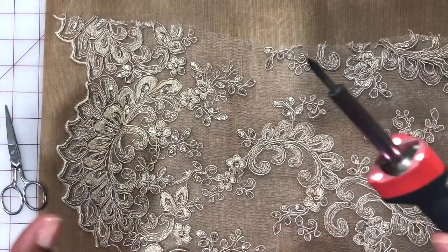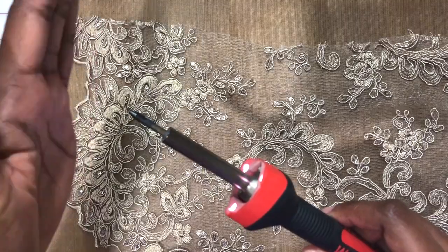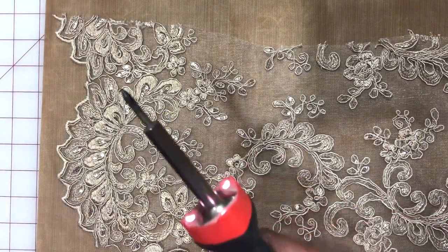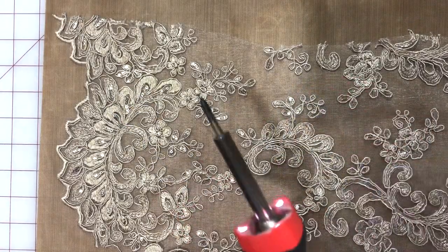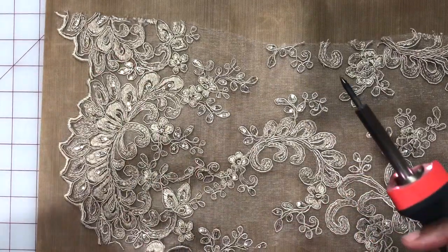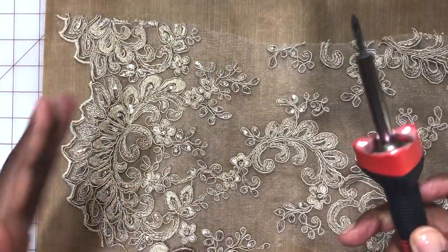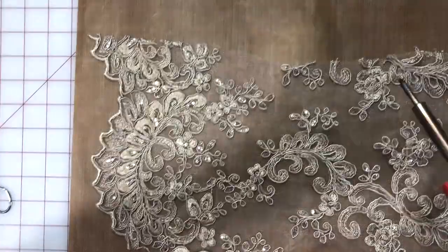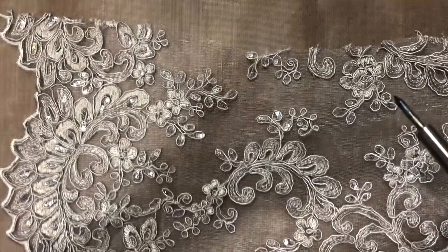I gotta tell you, this is no joke because it gets extremely hot — there's heat coming off this. It gets very hot. It comes with its own little stand and you want to make sure you don't lose this, because it's important so you don't lay it on anything and get burned. It has a bit of a smell to it — it's heat and you're using it on fabric, so it's not going to be seamless without some smell. You want to make sure it gets as hot as it can possibly get; the hotter it is, the more it moves through the fabric — kind of like butter.